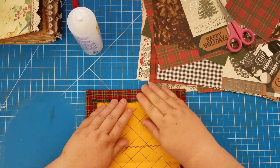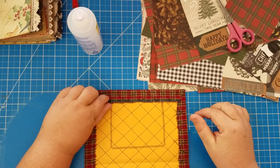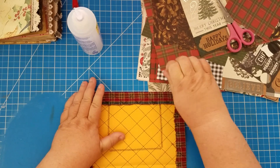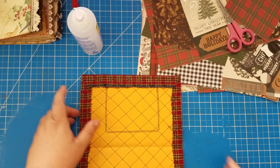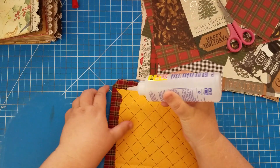There we go — now we have a nice corner. These edges are sticking up a little but I'm not worried about that because our paper is going to cover that up. Let's do the other side and get our glue into these little corners just like we did before.